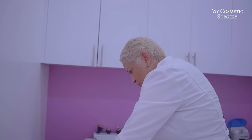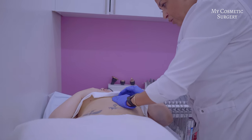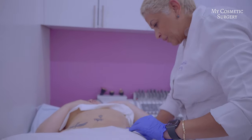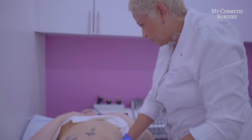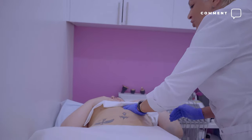Ya comenzamos entonces ahora tu masajito en el abdomen, okay? With those hands, do a little more. Yo que tengo estas manos tan suavecitas — ay no me digan eso.